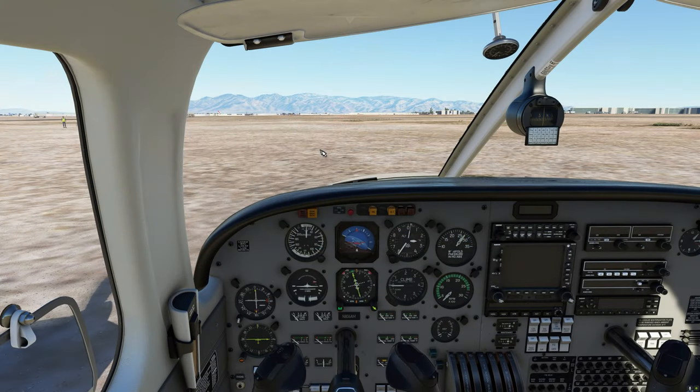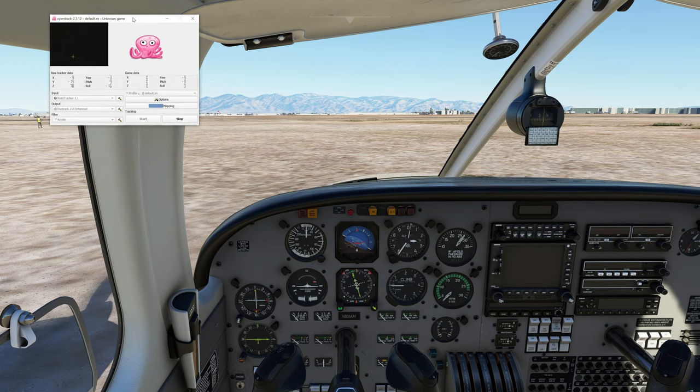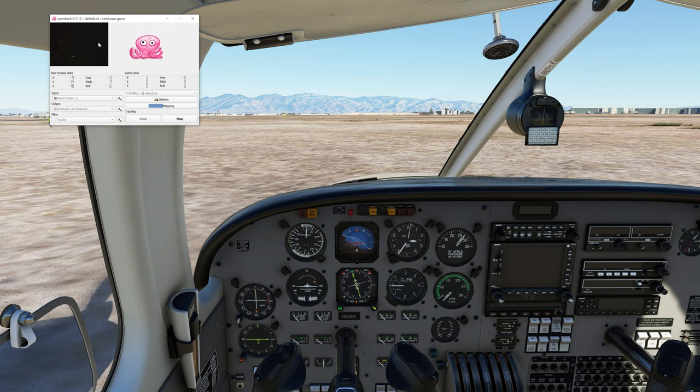Here we are in the simulator. Forgive if the recording gets a little weird — I'm using Shadowplay. OBS was giving me a hard time and I didn't want you guys to wait any longer. After we're in the sim, we've got our software up and we've done some basic configuration. Now it's time to make it comfortable for us. My headset's turned off right now and I'm using my battery-powered one for this, but the principles are exactly the same.